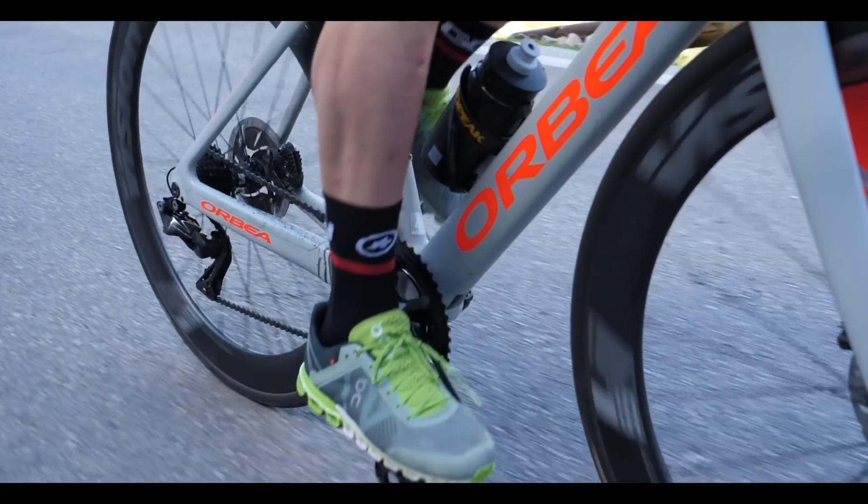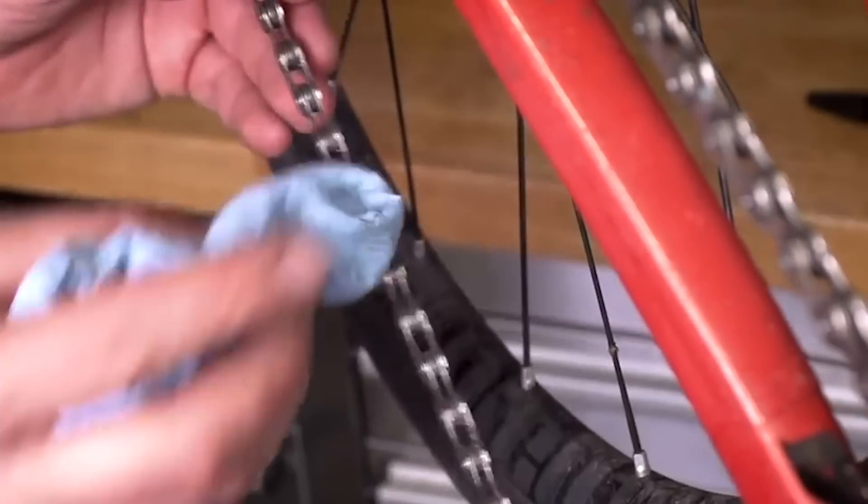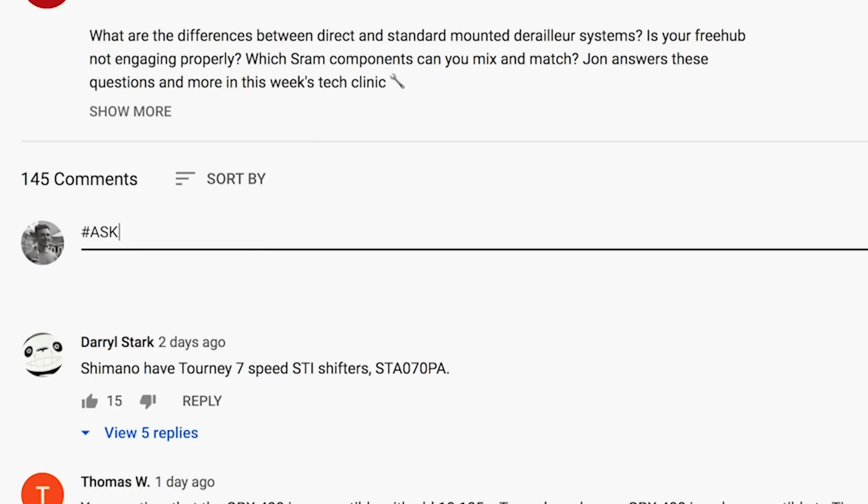Welcome to the GCN Tech Clinic. Coming up this week, I answer your questions on groupset compatibility, gearing choices, and greasy black chains. Don't forget, if you have a question that you would like answered on the Tech Clinic, drop it in the comments box below either on this show or any of the other weekly shows using the hashtag Ask GCN Tech.